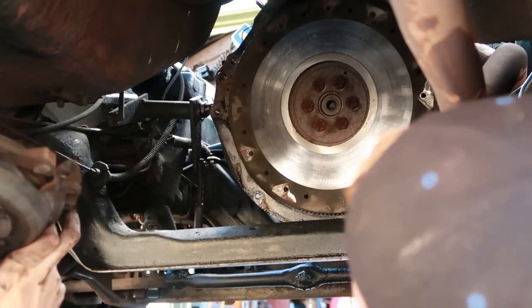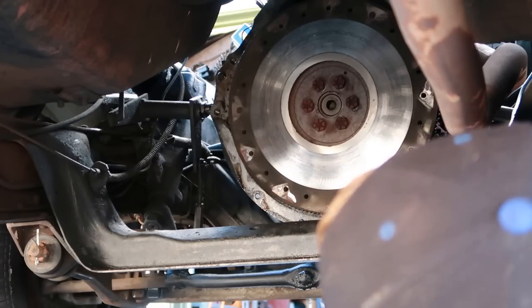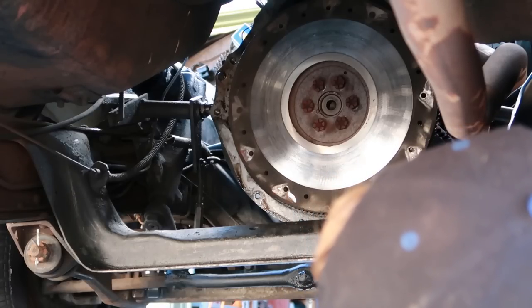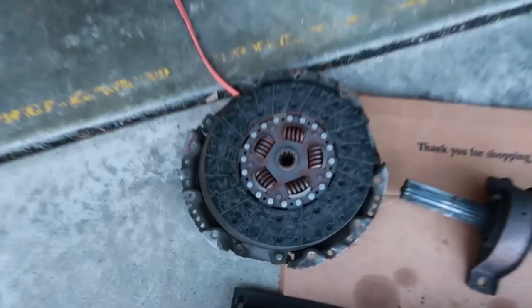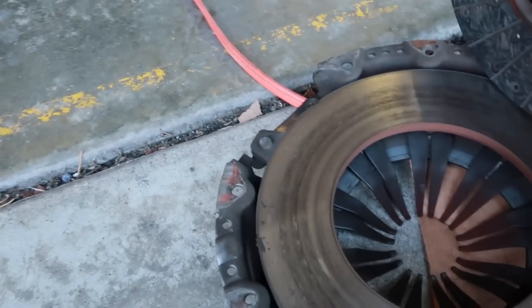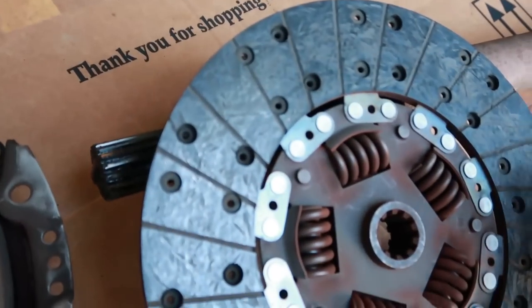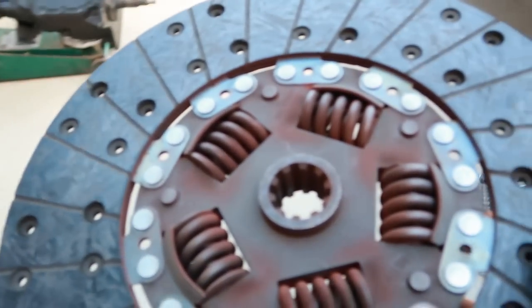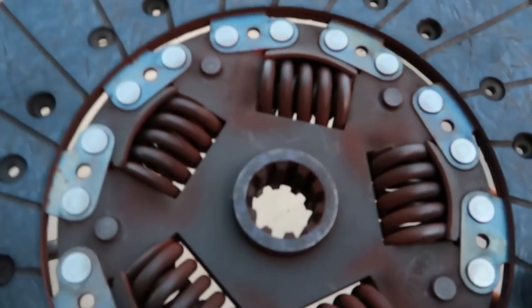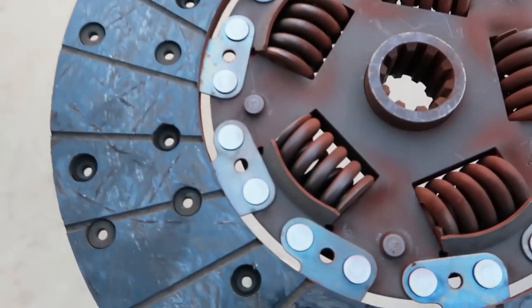Oh damn, that looks pretty good. I just realized we're only doing a clutch, so we don't have to take the flywheel off — yay. This looks fine. Why was this slipping? That's weird because this thing is literally fine. There's nothing wrong with it. There's plenty of life left in the clutch.